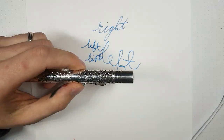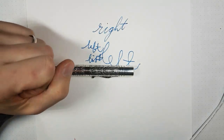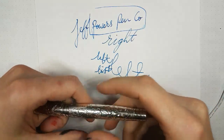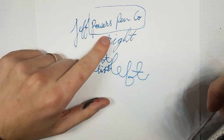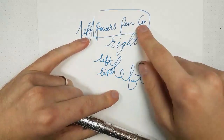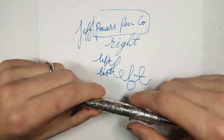I have a Conway Stewart 27 with awesome flex but I need to get it restored — do I know anybody good in the US? Yes — Powers Pen Company. That's an excellent suggestion. Jeff Powers is on Instagram and has his own website. First of all, a super nice guy, and really knowledgeable. One of the people who mentored him is the inimitable Serge Minassian. His restoration work is fantastic — if you need someone in the US who can do your pens, he's the guy. I would have absolutely no trouble recommending his work — I've seen him work in DC and he knows what he's doing.